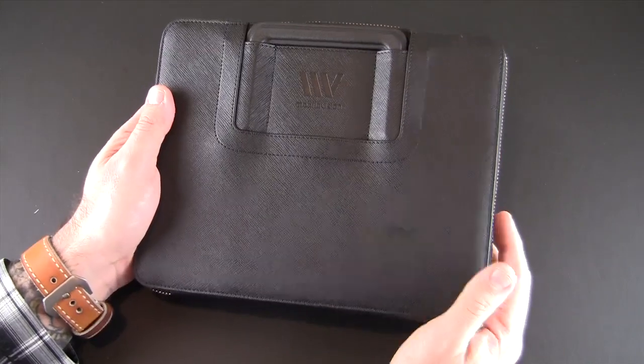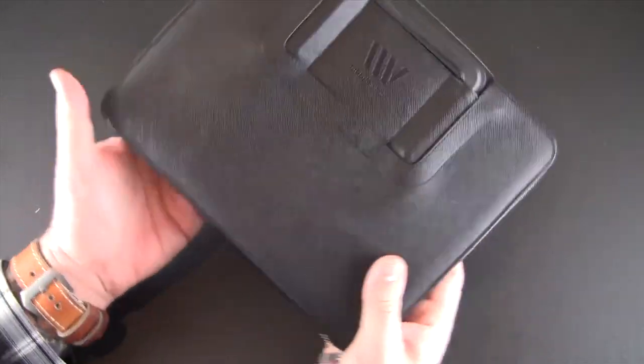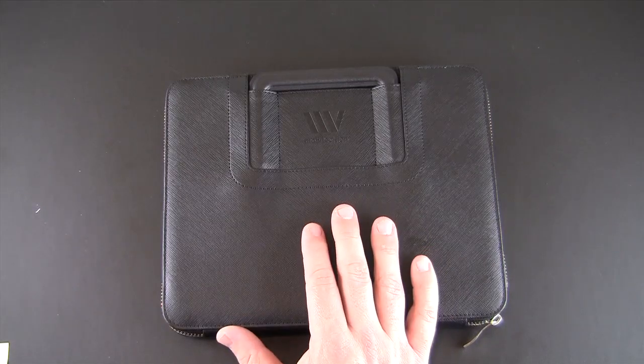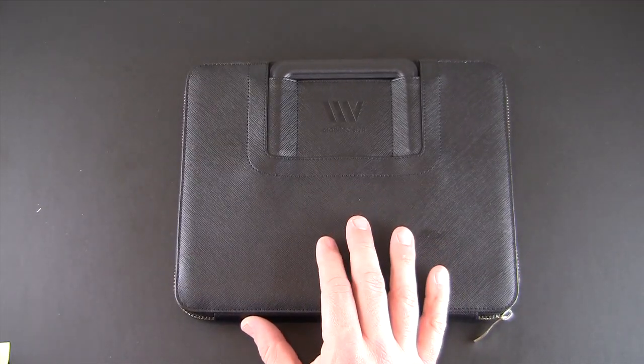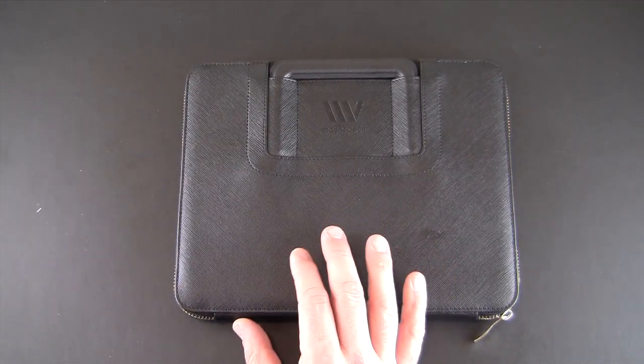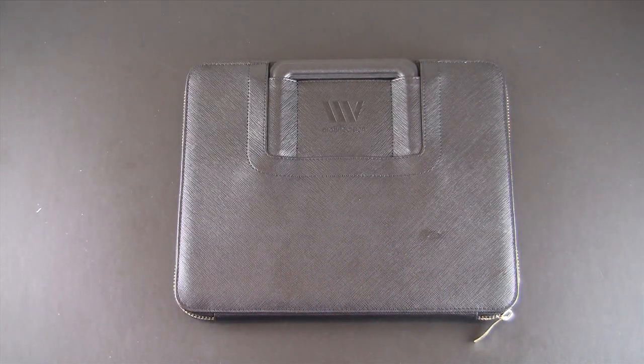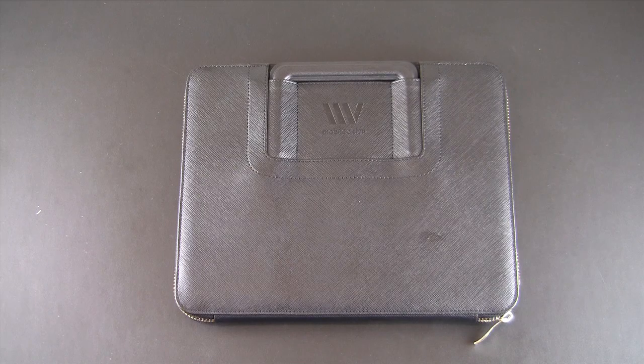It's lightweight at under half a pound. That has been my brief look at the Portino leather business case from CE Supply. You can check it out via the link in the video description. Check out my full review by clicking the annotation link in the upper left corner. As always, if you have any questions about what you saw here today, you can always drop me a line. Otherwise, have a great day.